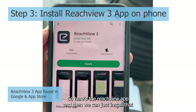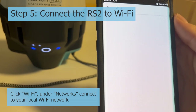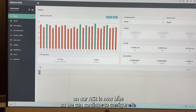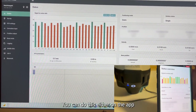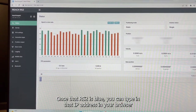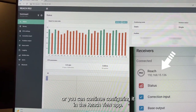Here's the ReachView app — we can just install that. The LED on our MLID RS2 is now blue, so we can continue to configure it. You can do this either on the app, or you can switch to your computer, which is what I've done here. The RS2 MLID is given an IP address in your network, so once that RS2 is blue, you can type that IP address into your browser and this website comes up for the MLID. Or you can continue configuring it in the ReachView app.